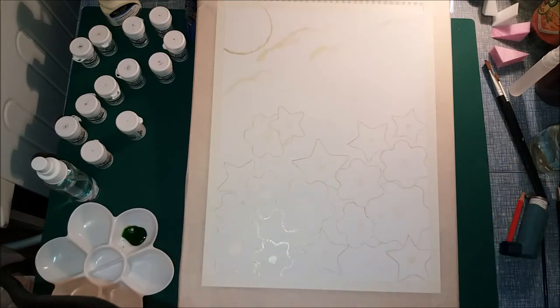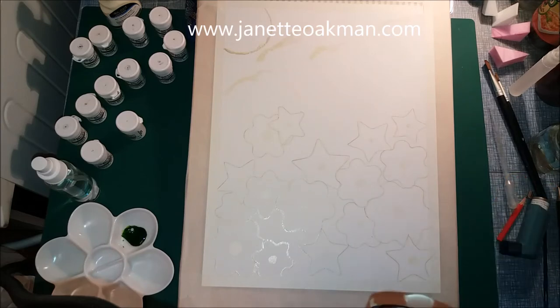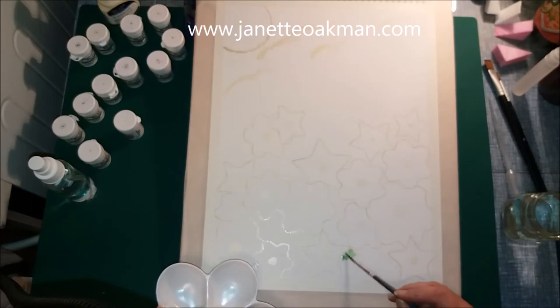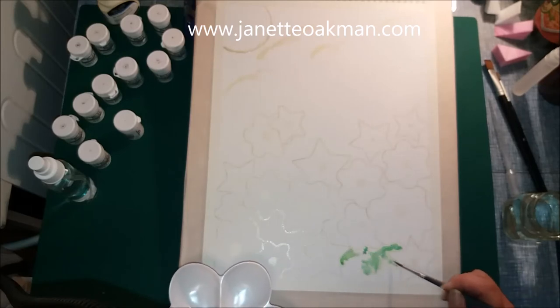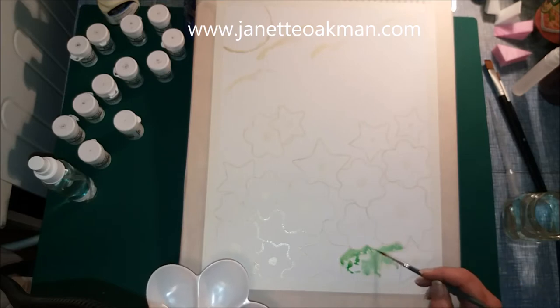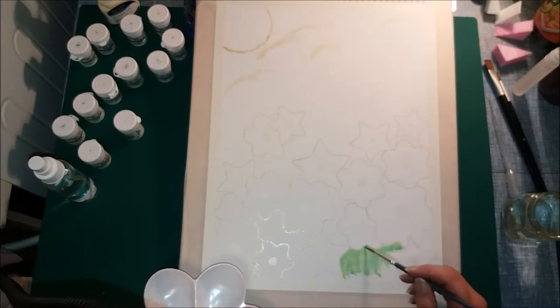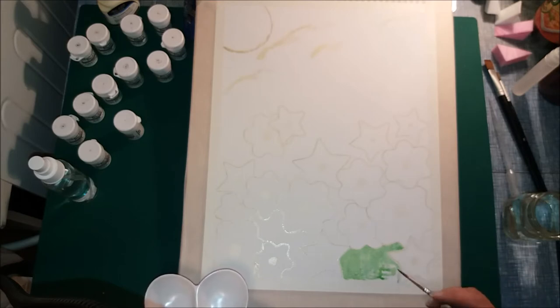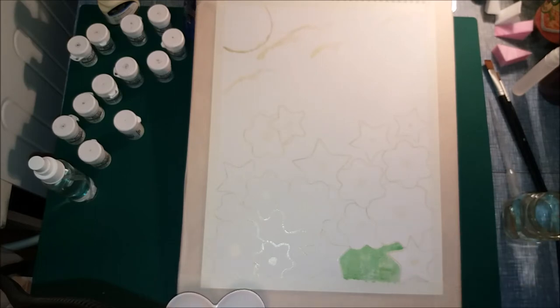Now I'm going to start painting. I'm using Brusho paint — you can use any watercolour paint, in fact any paint you want. Brusho comes in a powder or crystal powder form, so I'm just making the paint brush wet and going in on the bits I want to paint. Because I've put that masking fluid on, it helps to stop the paint from going anywhere else, so it's absolutely brilliant.